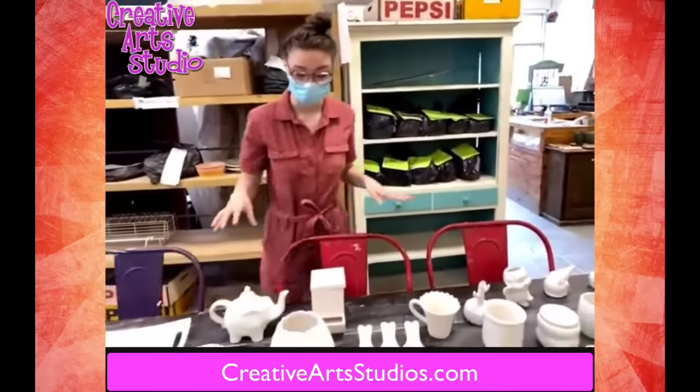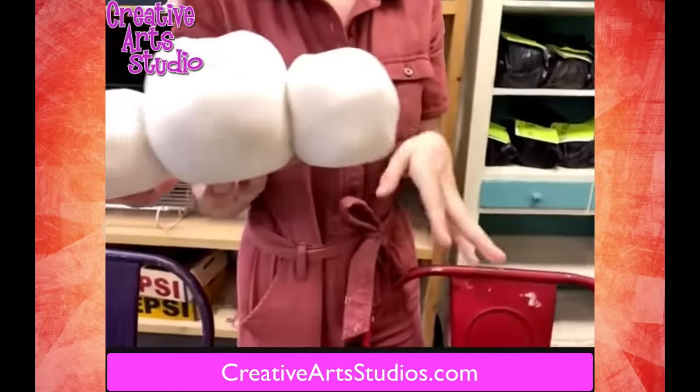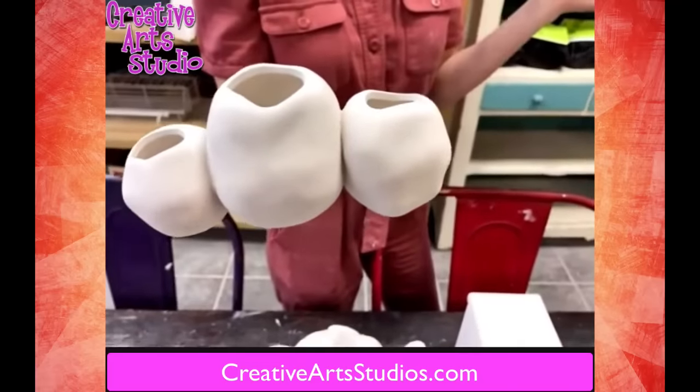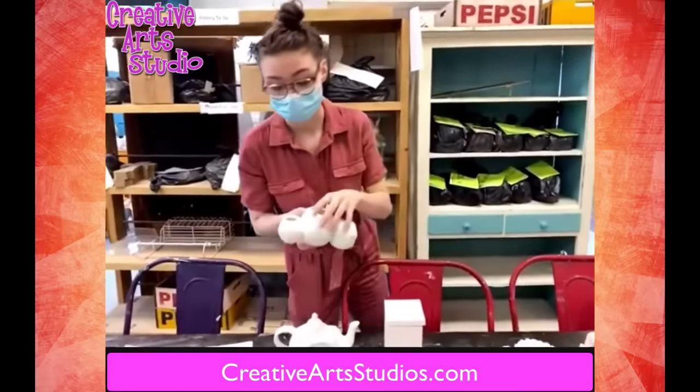Probably also one of my personal favorites is going to be this new air plant holder. This is cool because you can paint it however you'd like, get a couple of cool little air plants and stick them in there. I actually just saw one of these at a flower shop the other day. It would be really cool to be able to personalize it your own way.